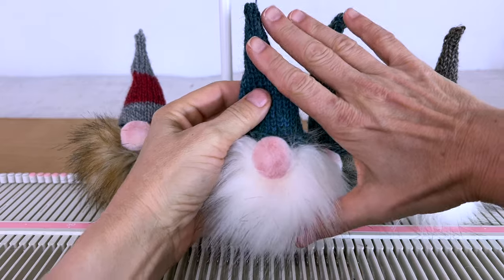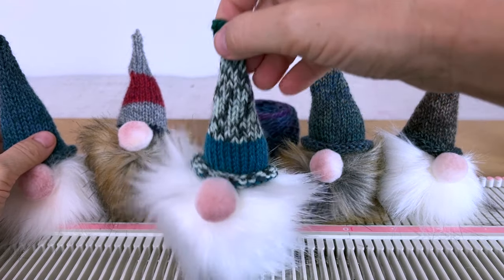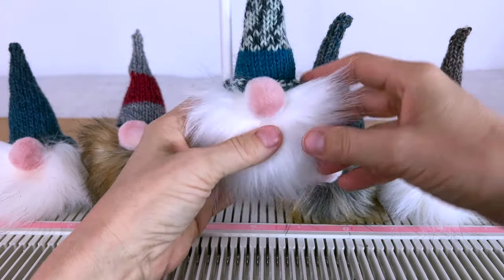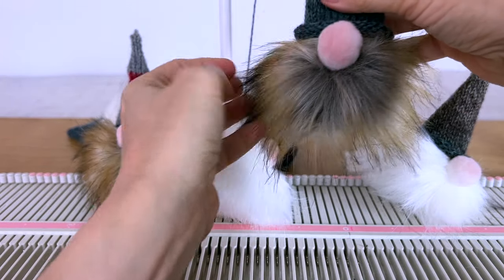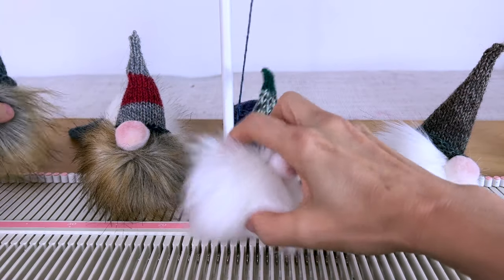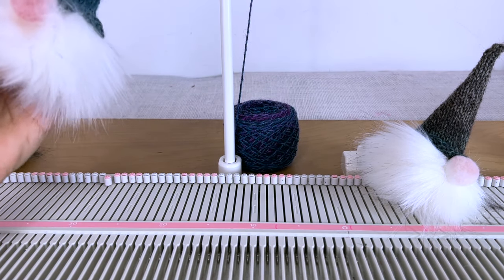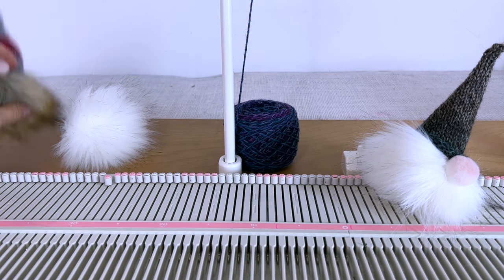Thank you. So these gnomes, they're just little ornaments — they're not very big. They're just meant to be little tree ornaments or something you might tie to a Christmas present package. They're not really toys; they're just little ornaments to either hang on the tree or whatever you want to do with them.